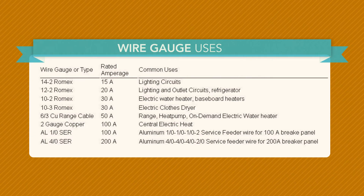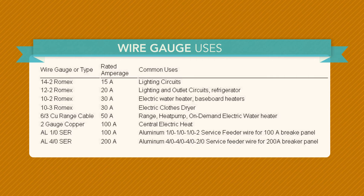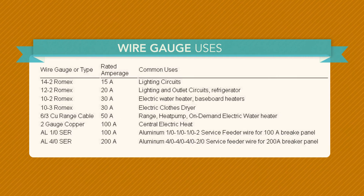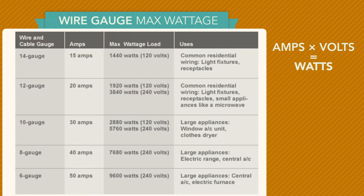Here are some common uses for specific wire gauges. You should always review the equipment's requirements or consult the current building code to ensure you are in compliance. Plenty of information is readily available, so always be sure to take advantage of it.